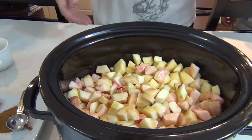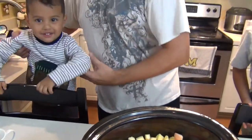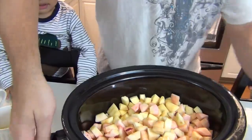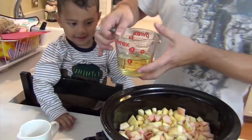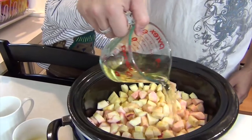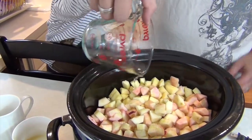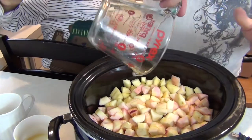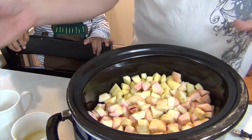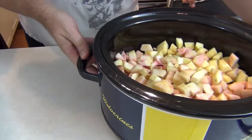Now my great assistant here — come help me pour. This is one cup of apple juice. This is totally optional, but I think it helps because we're slow cooking, to keep it nice and moist. You don't have to put anything in there, or you could use water. One cup of apple juice.